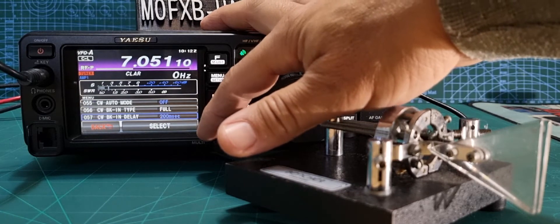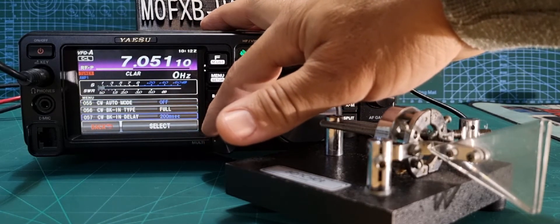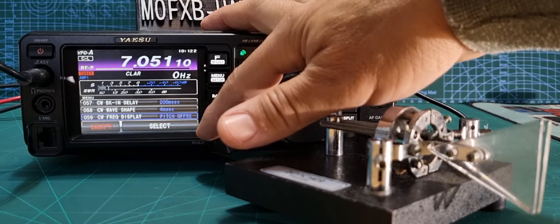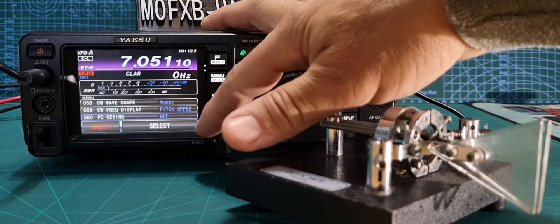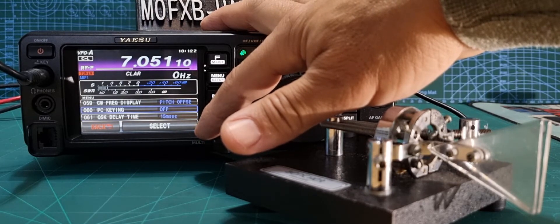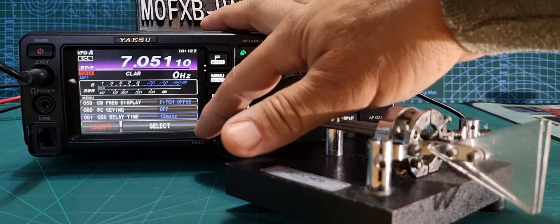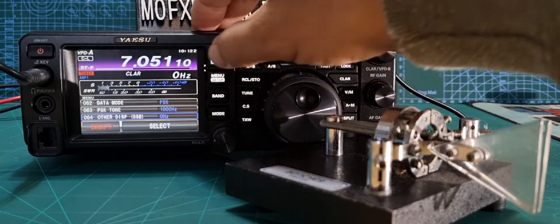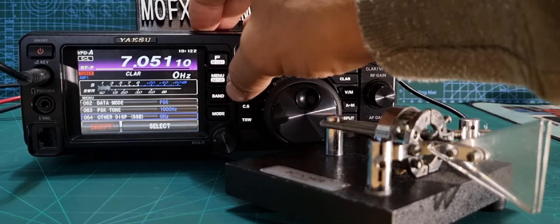You can also choose wave shape, CW frequency display, pitch offset, and PC keying — off by default, but if you plug it into a PC and want the PC to do the work for you, you can enable that. There's also QSK delay, data mode, and more. We'll just come out of the menu.